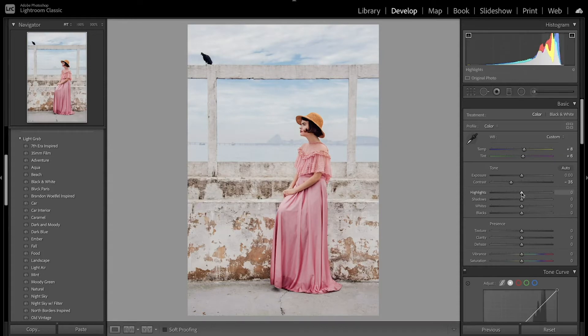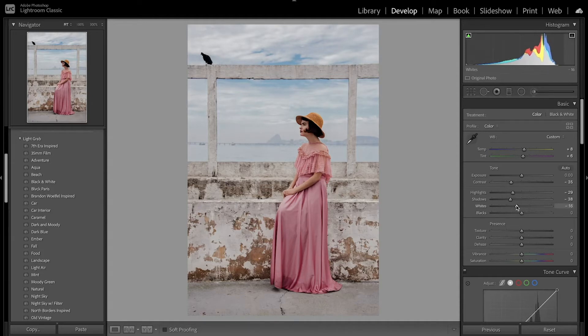For the highlights I want to decrease those to get a little bit more detail. I also want to bring down the shadows to make the image overall darker, since old images don't tend to be as bright. Then I'll bring down the whites and blacks a little bit, and bring down the exposure just a hair.